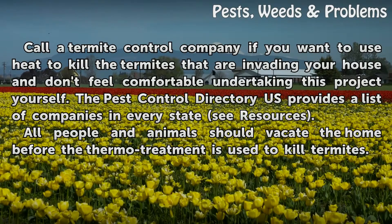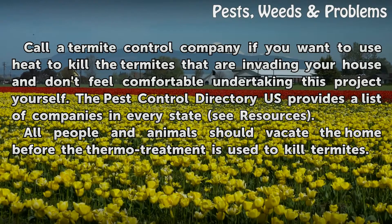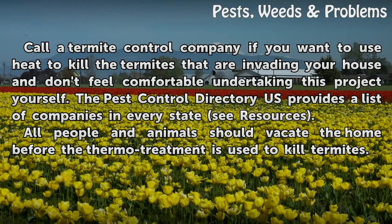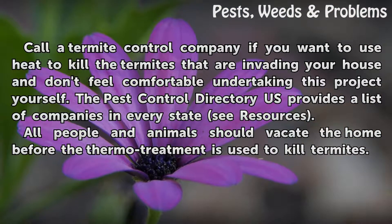Call a termite control company if you want to use heat to kill the termites invading your house and don't feel comfortable undertaking this project yourself. The Pest Control Directory US provides a list of companies in every state. All people and animals should vacate the home before the thermal treatment is used to kill termites.